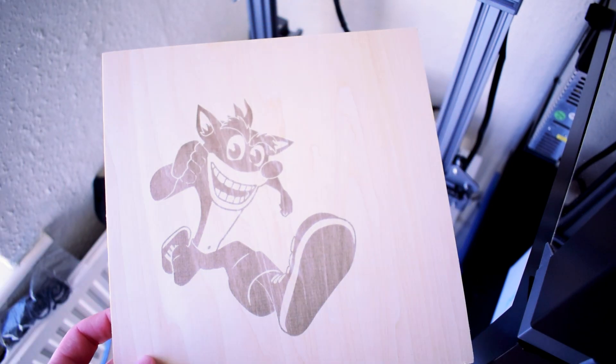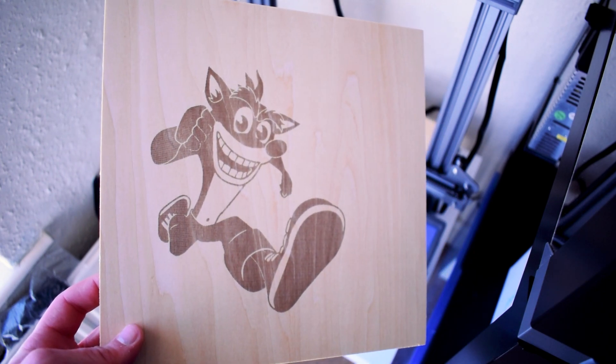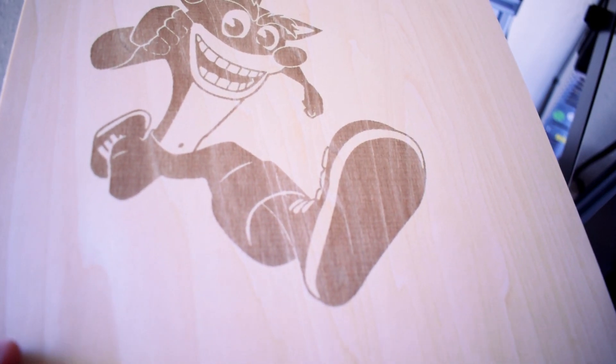So there it is — my first ever laser engraving. I honestly had no idea what to expect but I was so pleased with how it turned out. The engraving is really sharp and I'll definitely be playing around with this a lot more in the future.